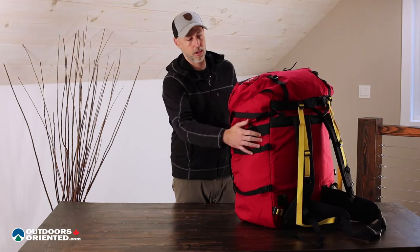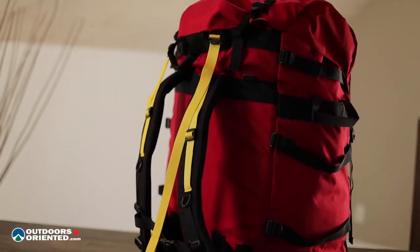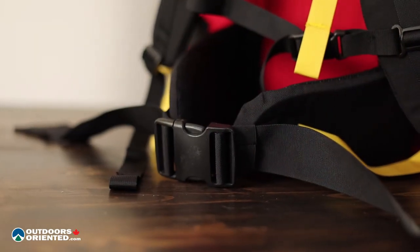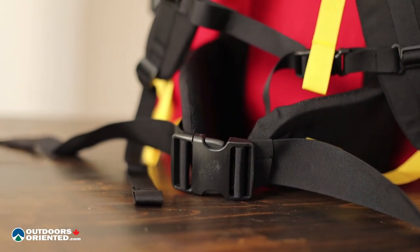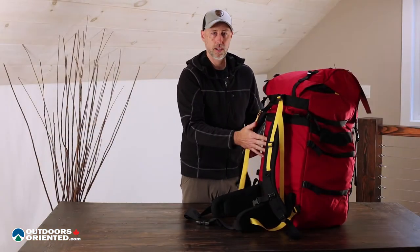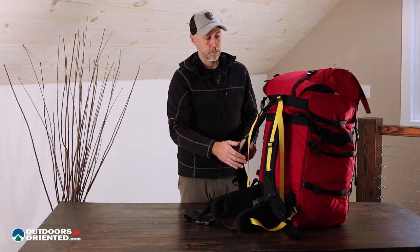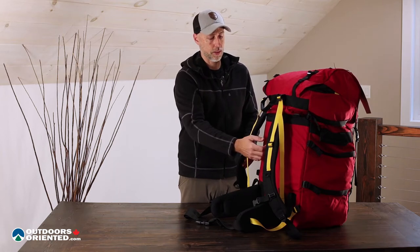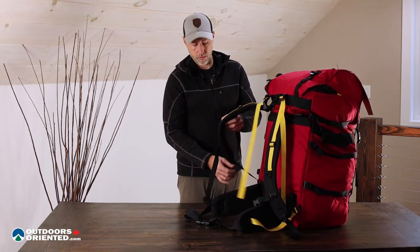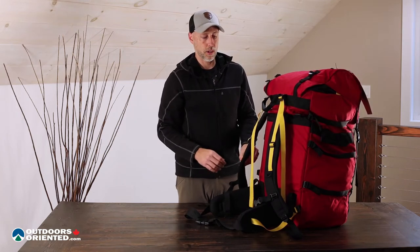Why don't we start with the harness system. On the back here you can see we've got nicely padded shoulder straps with some nice mesh on the inside, and then we've got a beefy padded hip belt with a big two-inch buckle. The whole back panel is also foam — it doesn't look like it, but we've got foam sandwiched between the layers of the inside of the pack and the outside, which provides comfort and also protection against anything that might be poking at you from the back. There's no height adjustment here, so it is a fixed length other than the standard tightening adjustment — you can't adjust the height of the shoulder straps, so that is something to consider.